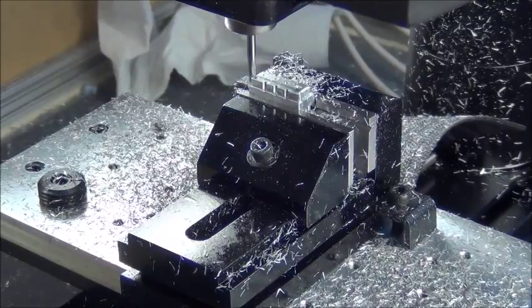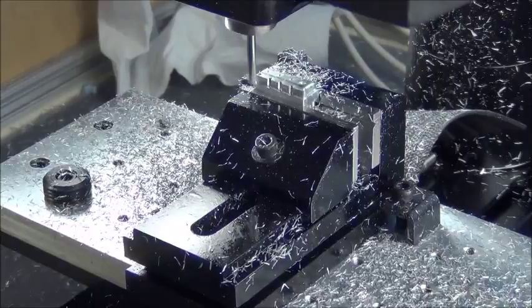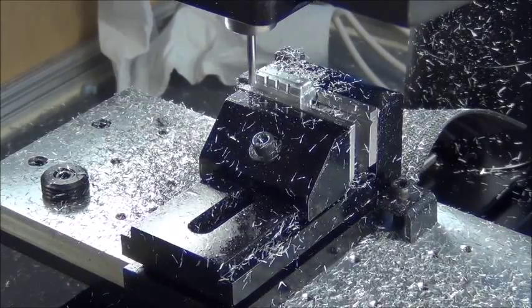It's got a little bit of chatter because the end mill is sticking out further than it could. That's something I'm going to resolve when I get my other spindle put in.